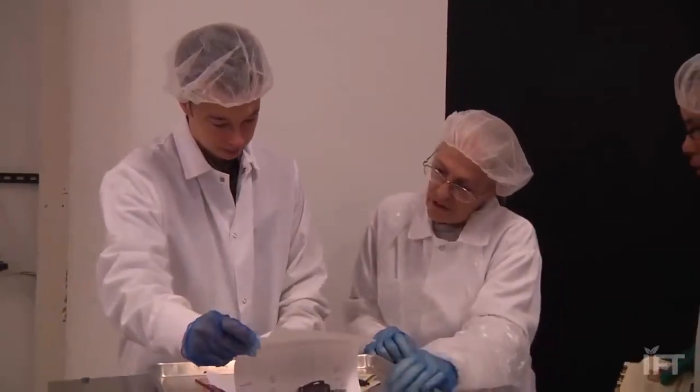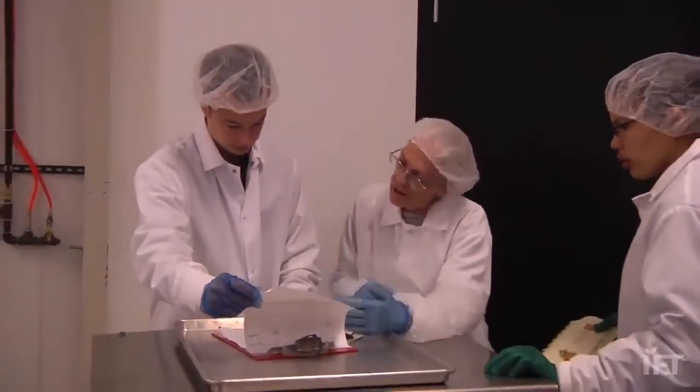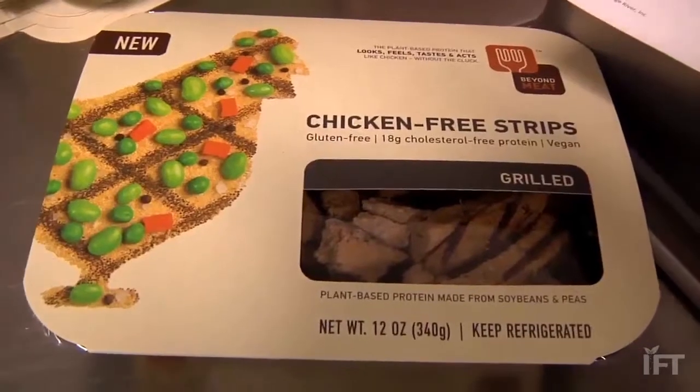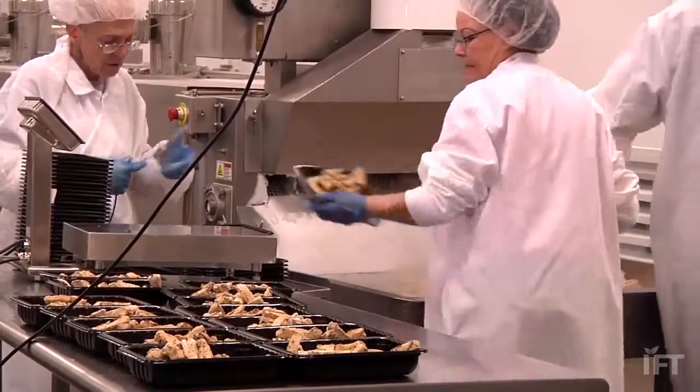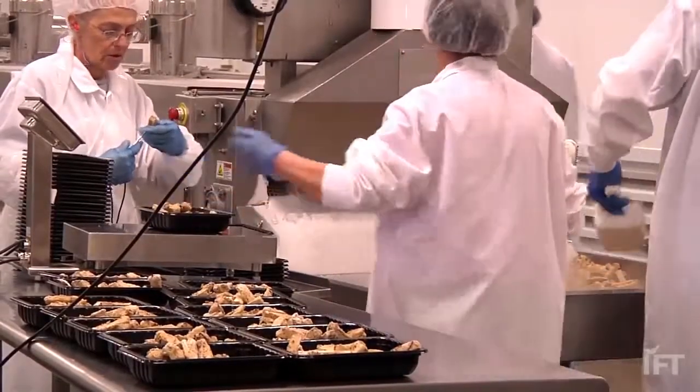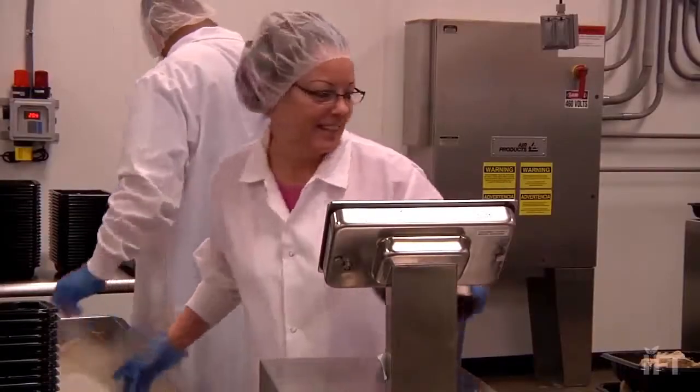We're providing something that is high protein, no cholesterol. We feed people with plant protein directly. We'll be much more efficient in terms of land use, water usage, energy usage, and also protein itself.